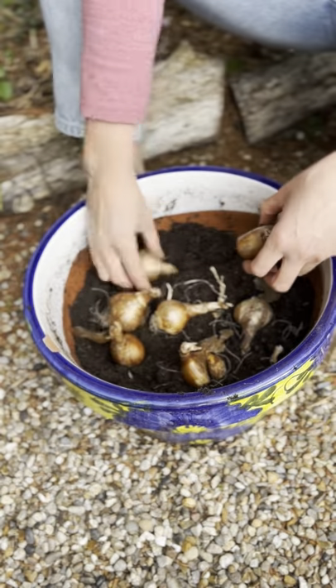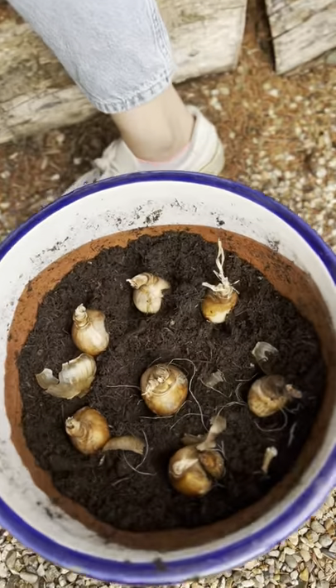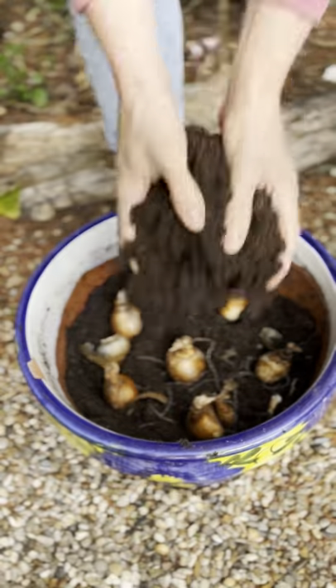Daffodil bulbs can vary in size depending on the variety, but a general rule is to plant them two to three times as deep as the bulb is high.